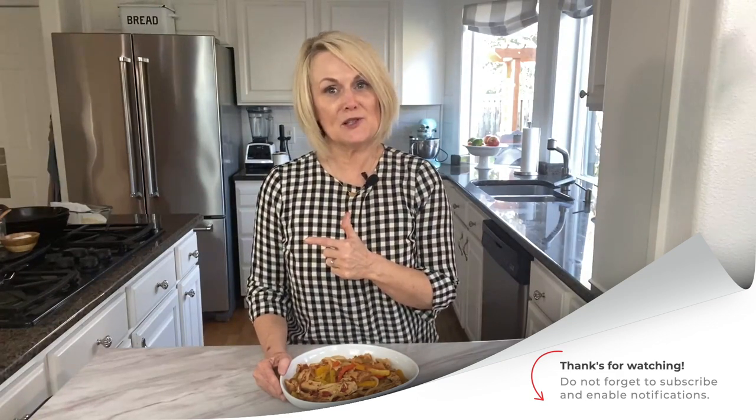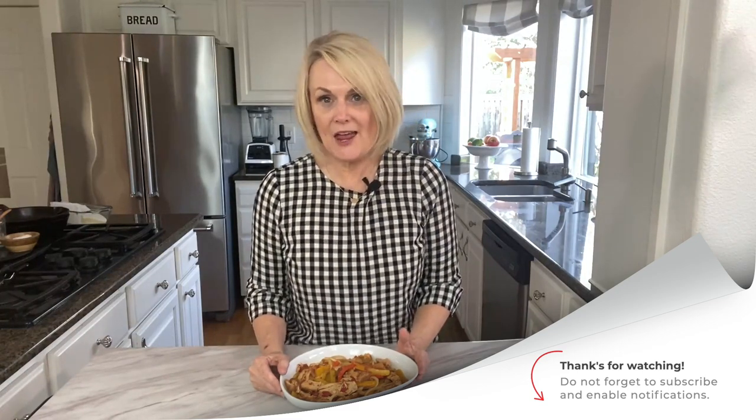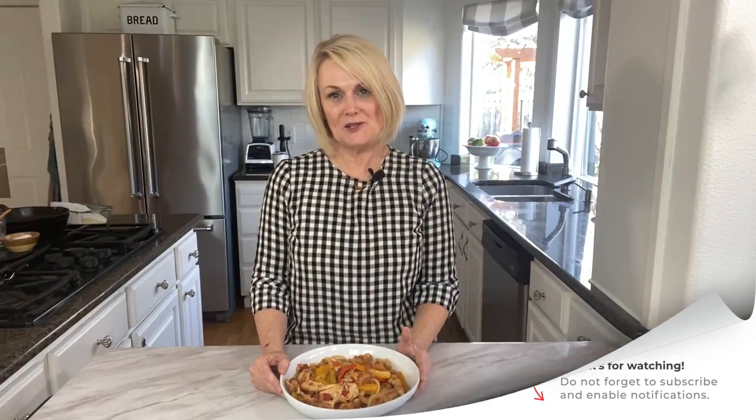Thanks for joining me in the kitchen today. You can find the recipe for these slow cooker chicken fajitas in the description down below, and be sure to check out some of my other slow cooker recipes here on YouTube. I'd love for you to subscribe to my channel by clicking down below and turn on the notification bell so you'll be notified every time a new video drops.